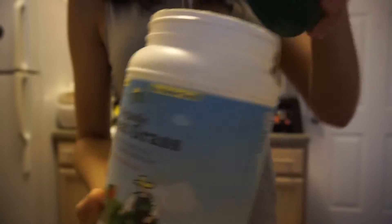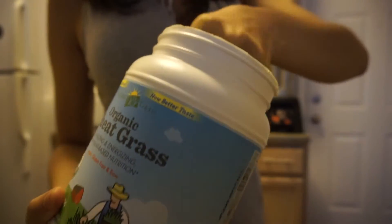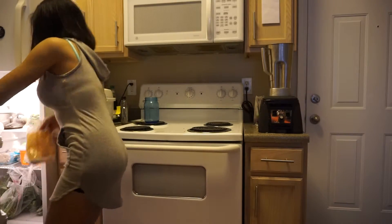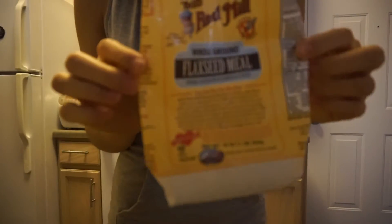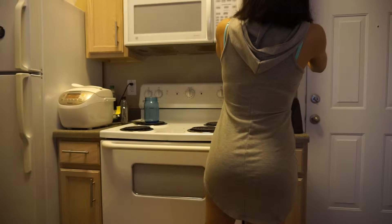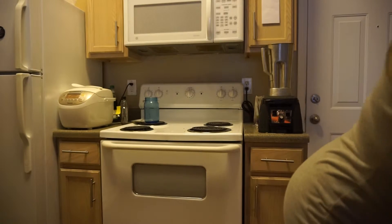I'll use wheatgrass powder, one scoop, some flaxseed — I'll probably put this in after the seed — and also water.